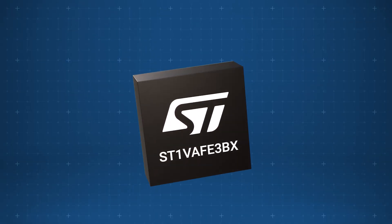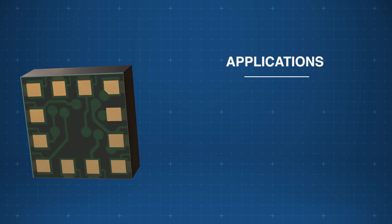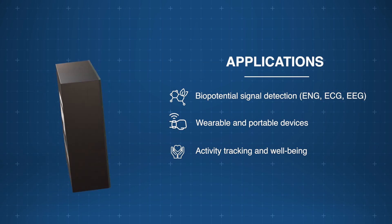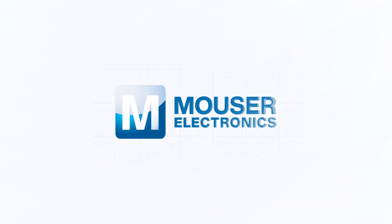The STMicroelectronics ST1VAFE3BX biosensor excels at reducing the computational load on the microcontroller and enhancing efficiency in compact, energy-sensitive applications, including biopotential signal detection, wearable and portable devices, and more. Discover how to optimize your new product designs at Mouser.com.